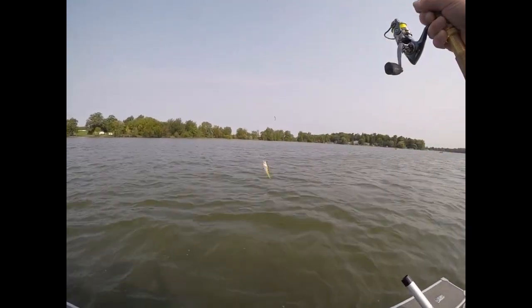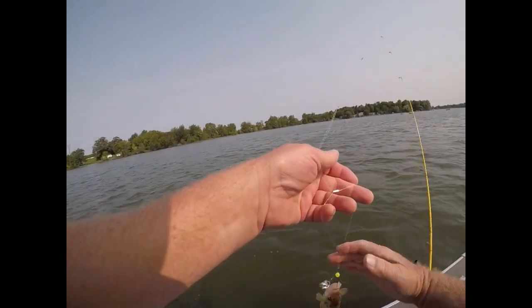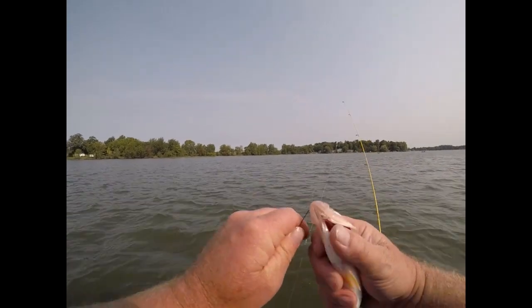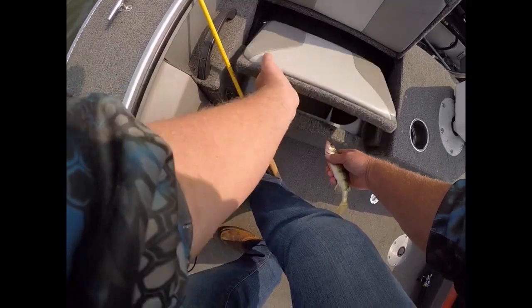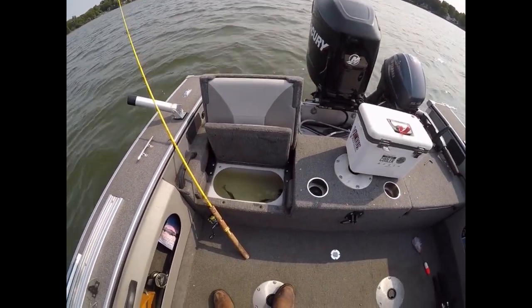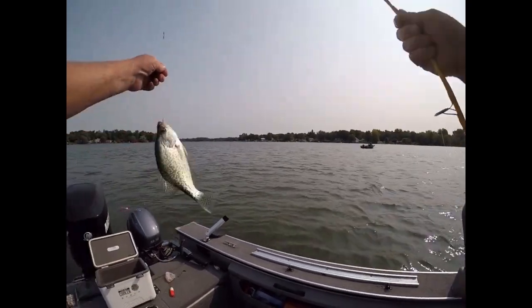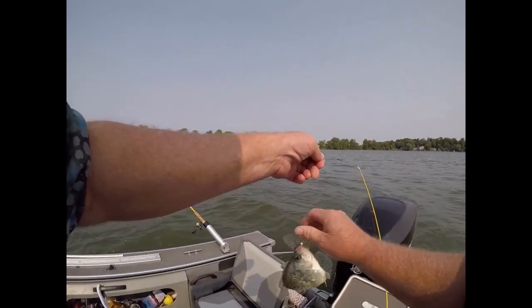We got a perch — perch on a perch rig. Got a perch and a crappie so far. Nice crappie on a perch rig.